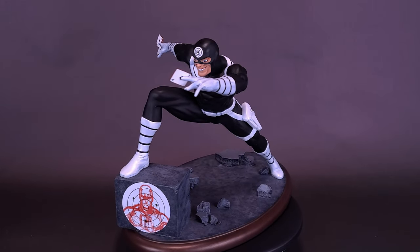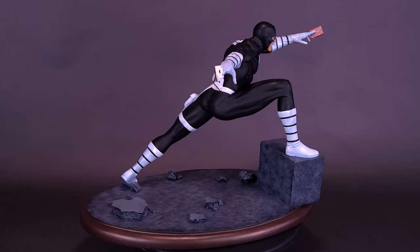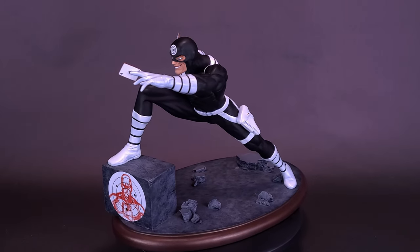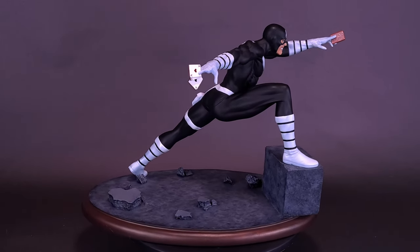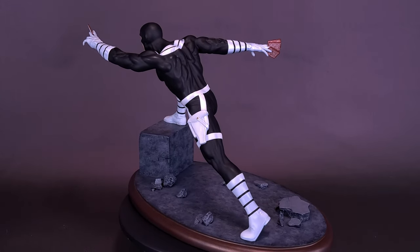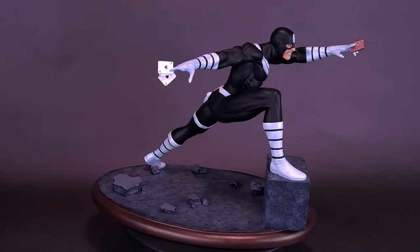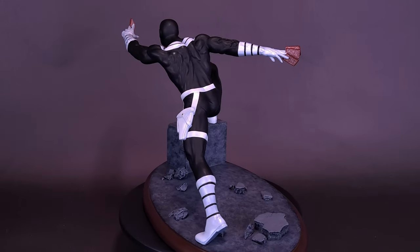Breaking down the numbers: when Diamond Select first initially released the Premier Collection Bullseye Resin Statue, the statue was going for $175 US dollars. Since then, considering it's limited to only 3,000 copies, the price may have gone up a little if you're trying to track one down. I would certainly say don't wait on this — it's a great-looking statue, especially if you like the classic look of Bullseye. Even if your local comic book store doesn't have it right now, you can ask the person at the desk if they can order one in. I've done that a couple of times. It took about three or four weeks to get a specific statue in, but I was able to order it that way. It's a lot easier to order locally, because if you ever have anything damaged on the statue, you can take it back to the local comic book store rather than trying to ship it back to an online site.